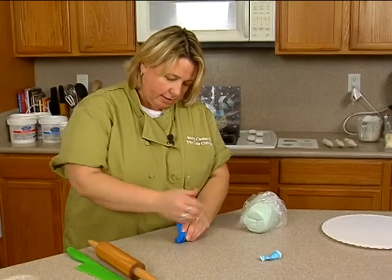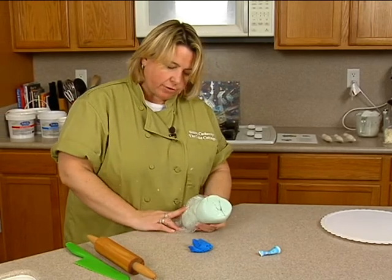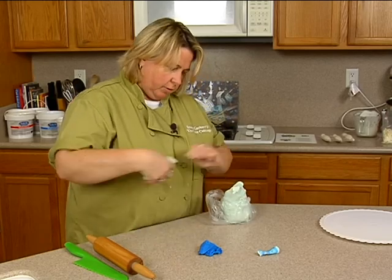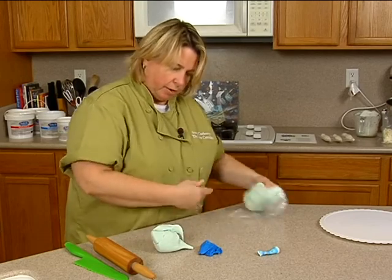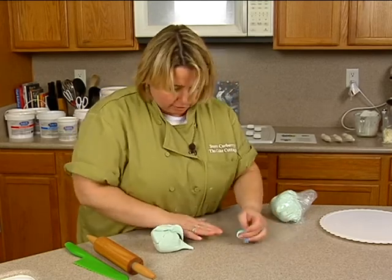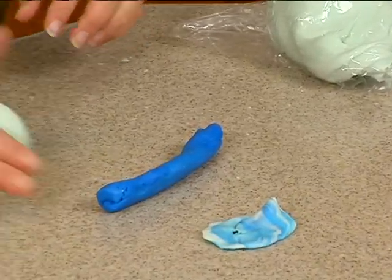I'm going to cover the ball while I'm waiting for the bag to chill. I've got some pastel green fondant and some blue fondant, and I'm just going to marbleize these together for the bowling ball. Let me just knead up this blue a little bit first. You can see this is the look that we're going to be going for. I just kind of roll that into a cord after I've kneaded it a little bit, and do the same here.